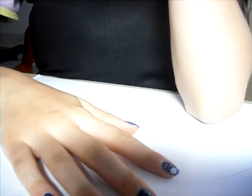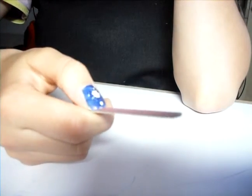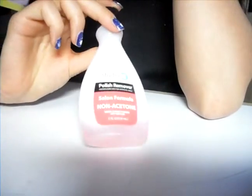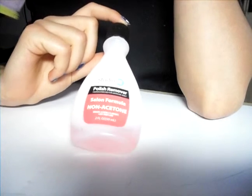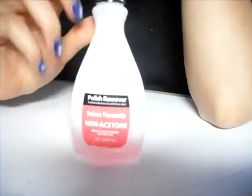I'll show you some basic things for the nail designs and things we use every time when we do nail polish. Here I've got a nail file and you must use it every time before you apply polish, so you can clean your nails with that. And here I've got a polish remover — it's without acetone and without alcohol. That's very important.